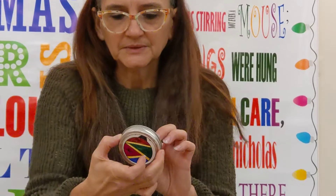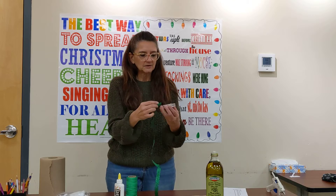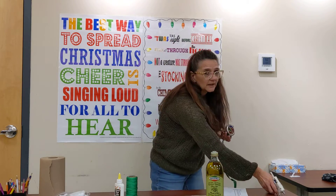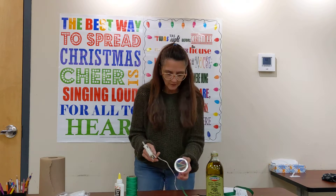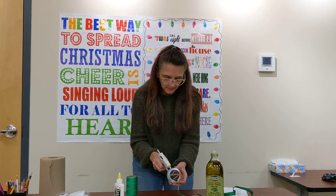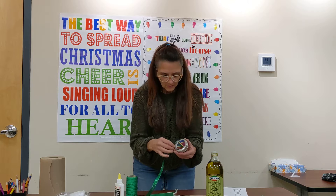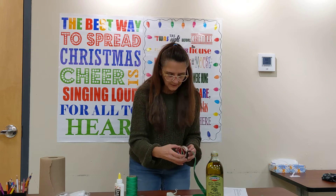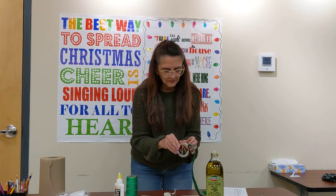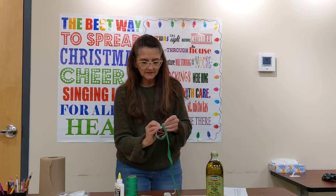Now we are going to decorate it a little bit — that's where your ribbon comes in. I'm going to put a little bit of glue, and I'm actually going to use the hot glue gun for this one, so you may want to get a parent's help for this part. We're just going to put a little bit of glue on the bottom, continue to wrap the ribbon around, and then trim off the excess.